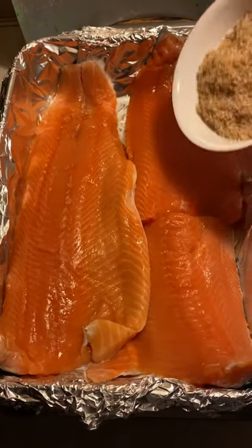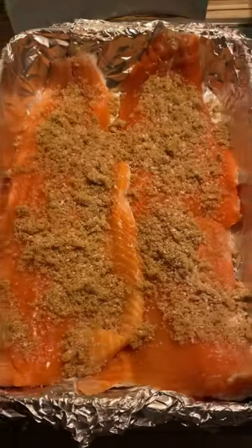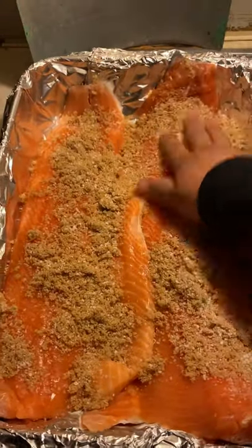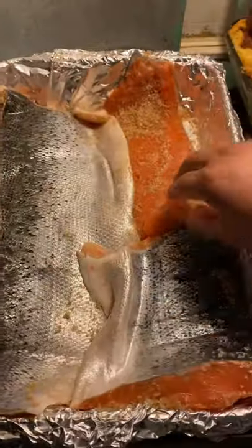We're going to be making some smoked salmon sandwiches. I'm going to start off by curing the salmon fillets overnight — equal parts brown sugar and coarse salt. We're going to be putting it meat side down, then put this back in the fridge.